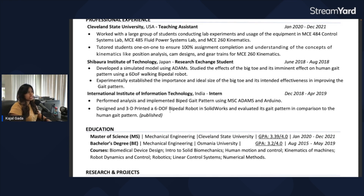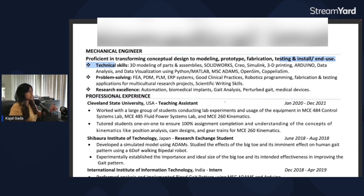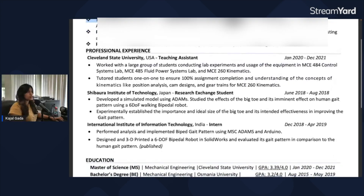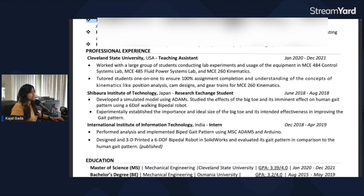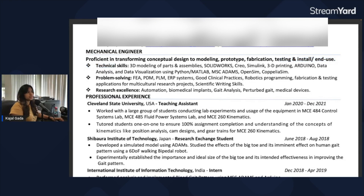Given that you've worked with bipedal robots, if that's an area of interest you'd like to further explore, I would include that information at the top of your resume as well. Right now when I read the first two or three lines, my impression is that this is a mechanical engineer interested in creating 3D parts. So if you're more interested in the robotics side, include that information upfront too.